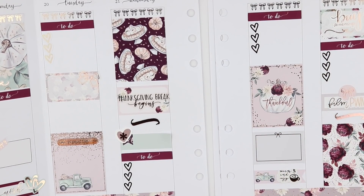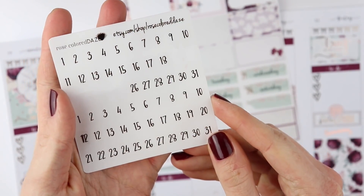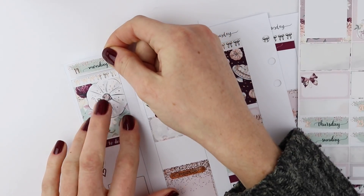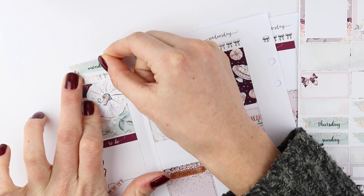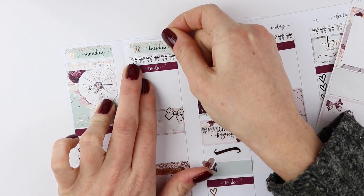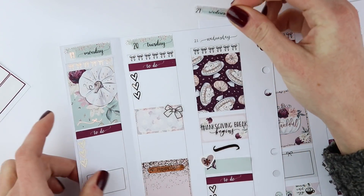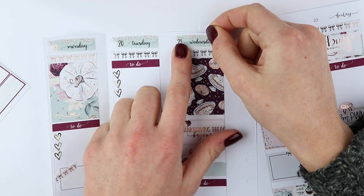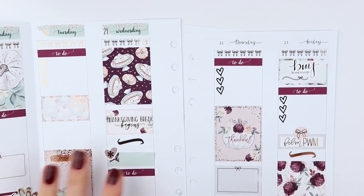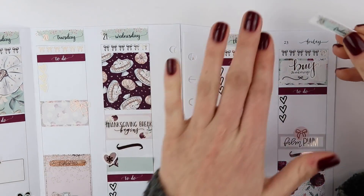I'm going to add some date covers. I already put the date dots down — these are from Rose Colored Days, just the transparent rose gold ones. I'm going to leave a little sliver of space so it doesn't feel too busy. I really like these date covers because it's more of a brush stroke and not a full-on pattern. I think Maria did an amazing job with this kit not making it too busy — she easily could have put a dark pattern behind it, but she did a beautiful job as always. I'll continue to put these down and then put my inserts back in my planner.